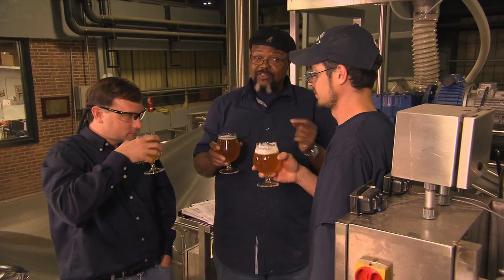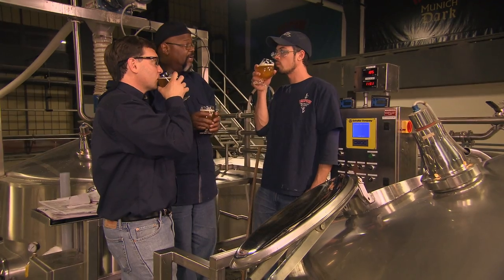You know, that's pretty good. I'm not getting oyster, but I'm getting lots of minerals. Not too many hops to destroy the flavor of the minerals and the peppers. Very nice.